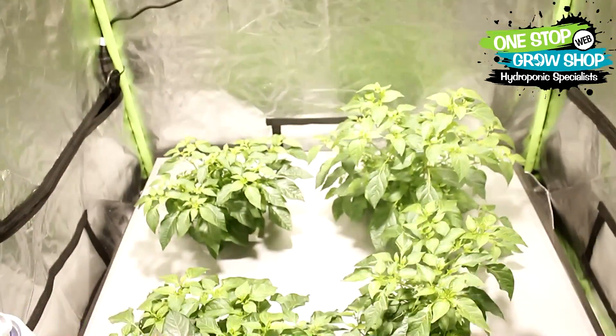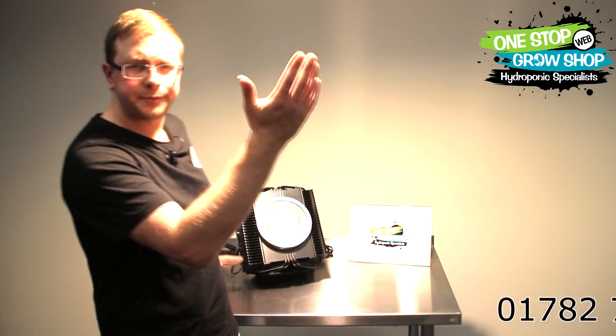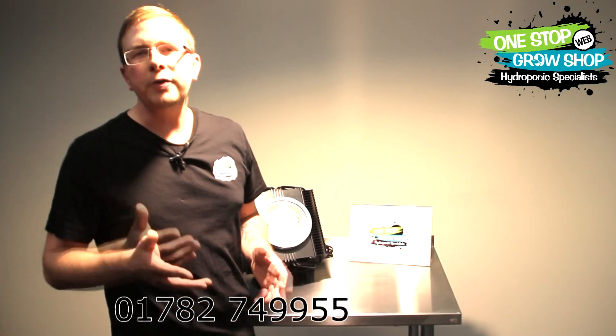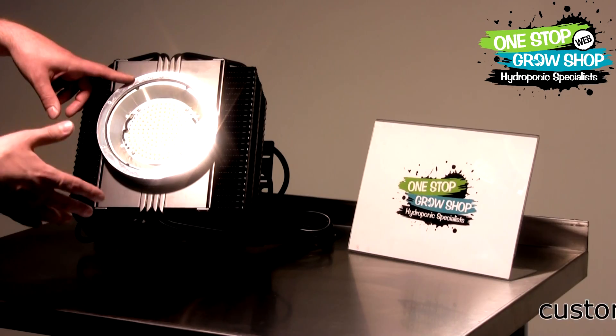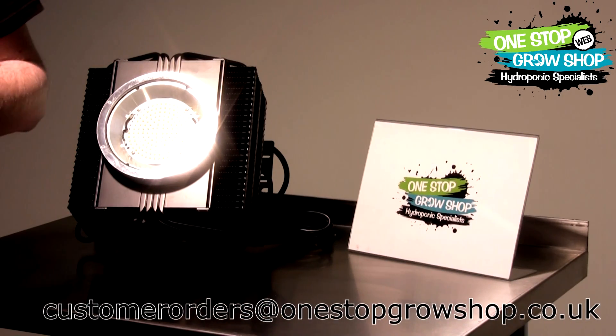That's what we think here at One Stop — it's time for you guys to start playing with these. There are two models: a 400 Plus and a 300 Plus. We chose to start with the 120-degree wide angle reflector, not the 90 degrees, as you'll just lose too much high-intensity light.